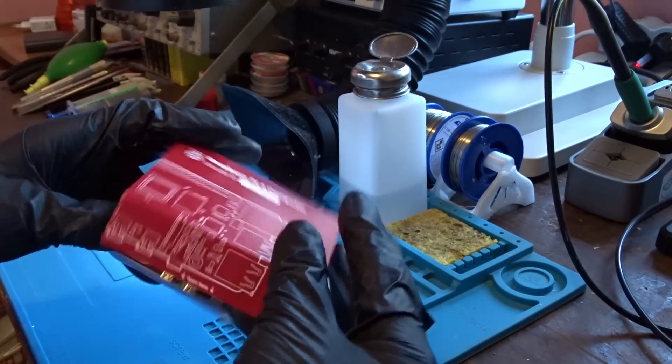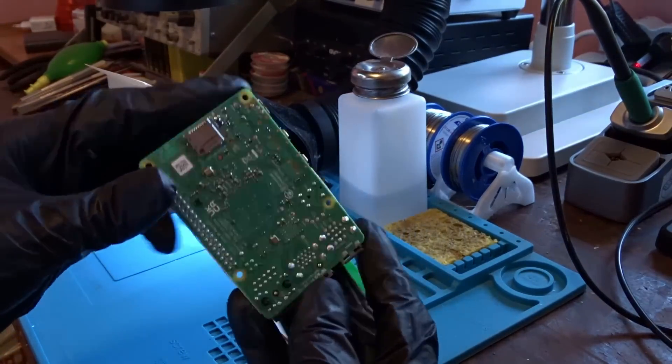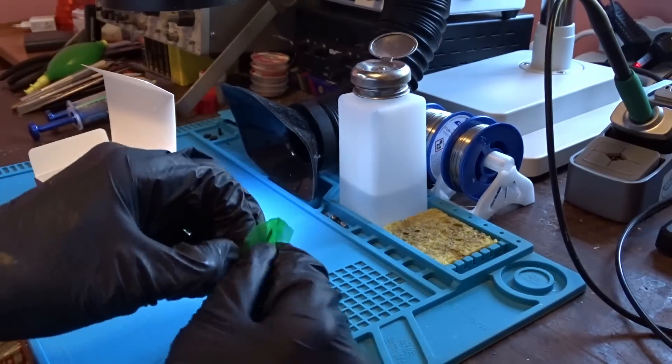Hello guys! As you can see on the bench today we have a brand new Raspberry Pi 4 Model B 1GB and we are going to do something very interesting with it.